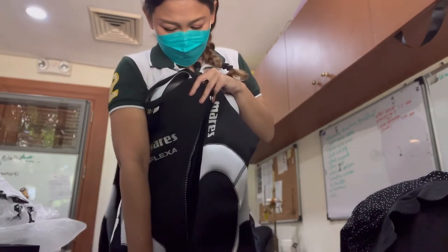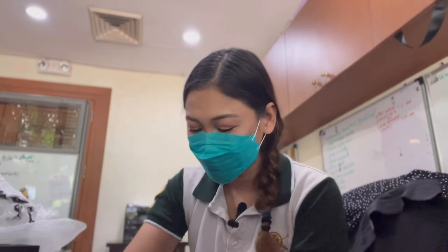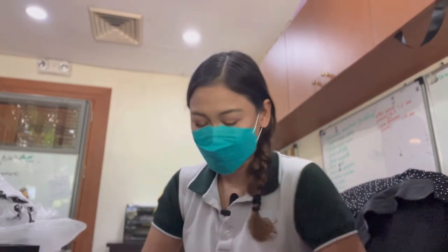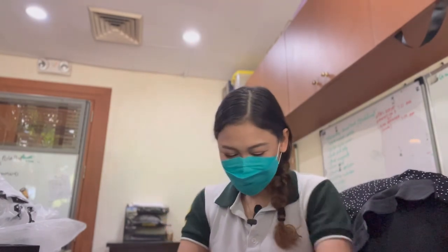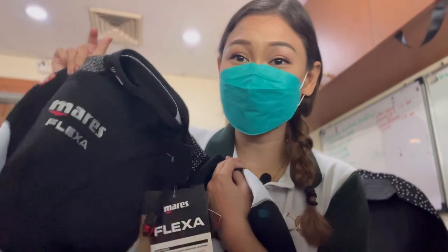It's so freaking easy to put on and take off. It would normally take me a long time with a lot of huffing and puffing to put on a wetsuit and remove it — it really takes up a lot of my energy. With this suit, I can use that energy when I'm actually diving. So there you go. This is the Maris Flexa Ultra Stretch She Dives Wetsuit. I'll put it on not in this video, but next time, and I'll show you how it looks and give a review.